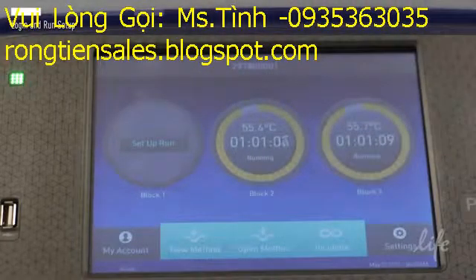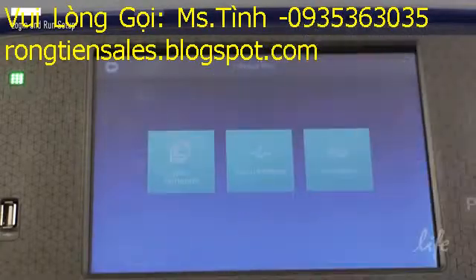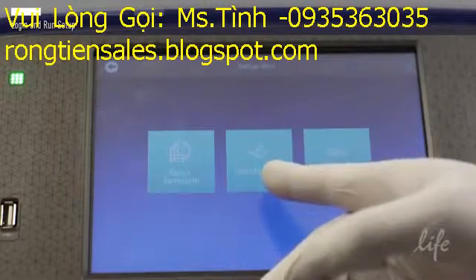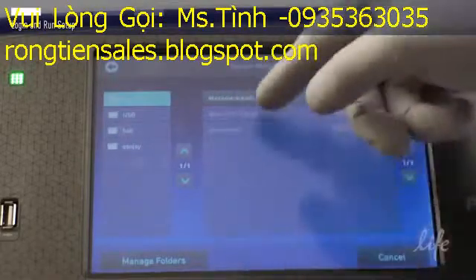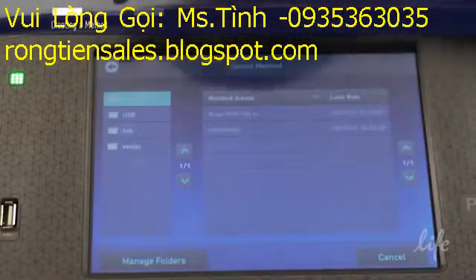As you can see in this example, blocks two and three are currently in use. Select an open block to begin programming your run. You can select using the open method option to access your own personal folder or look at methods from another user.